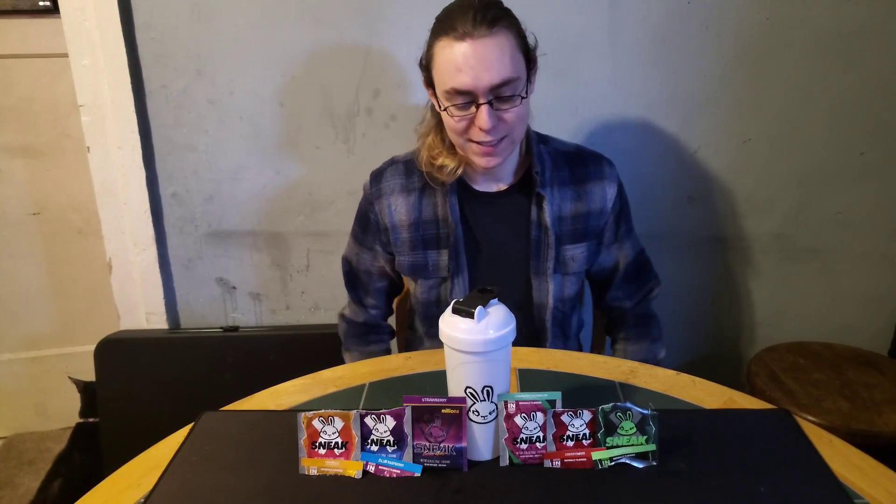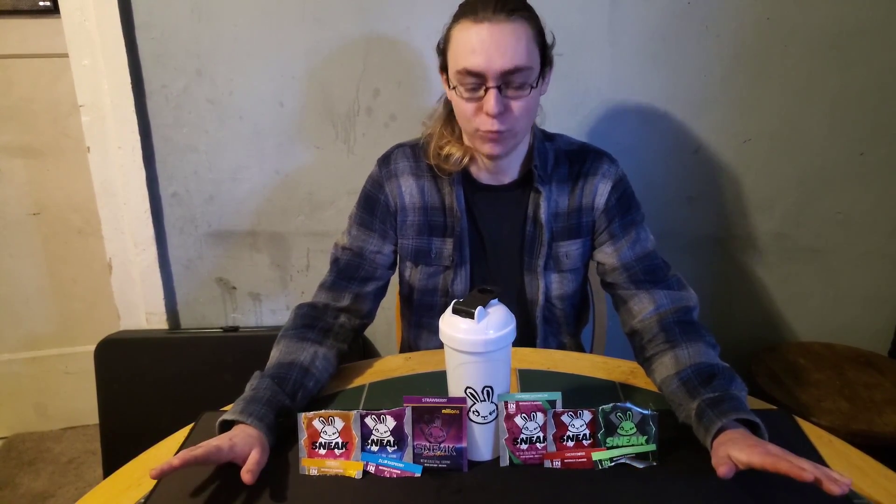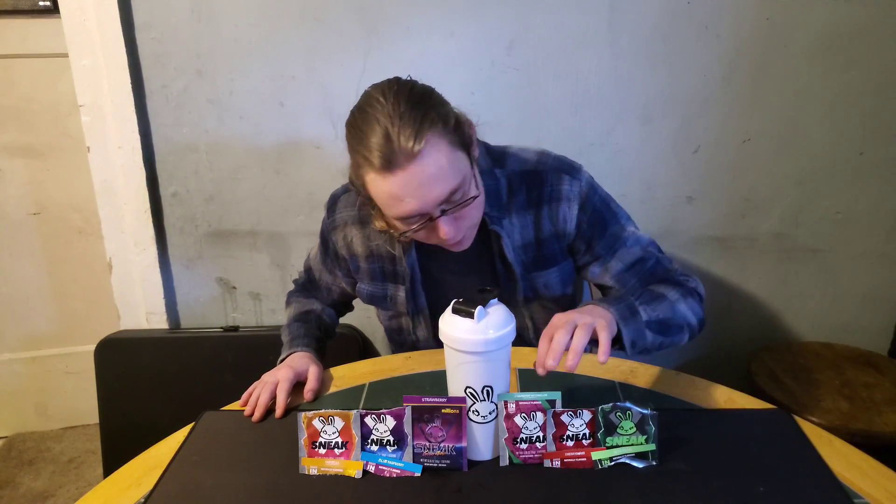Hello everyone, welcome to Drago891's World. Today is part 5 of the Sneak Energy Drinks that I will be trying. I will be trying the strawberry watermelon. Now I'm a big fan of strawberry, but I'm not so big a fan of watermelon though.